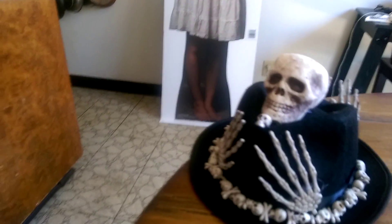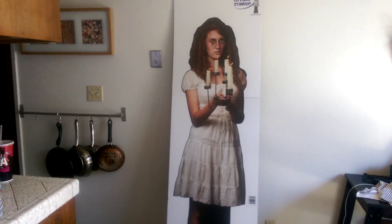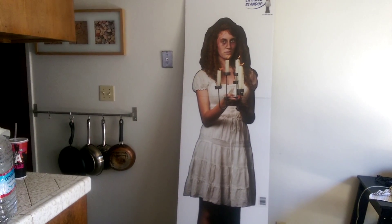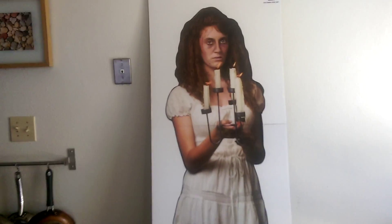Once again, Candlestick Lady Stand-Up — highly recommended. Check it out, go to orientaltrading.com and look at it for yourself. Continue all your happy haunting, you guys. Thank you so much.